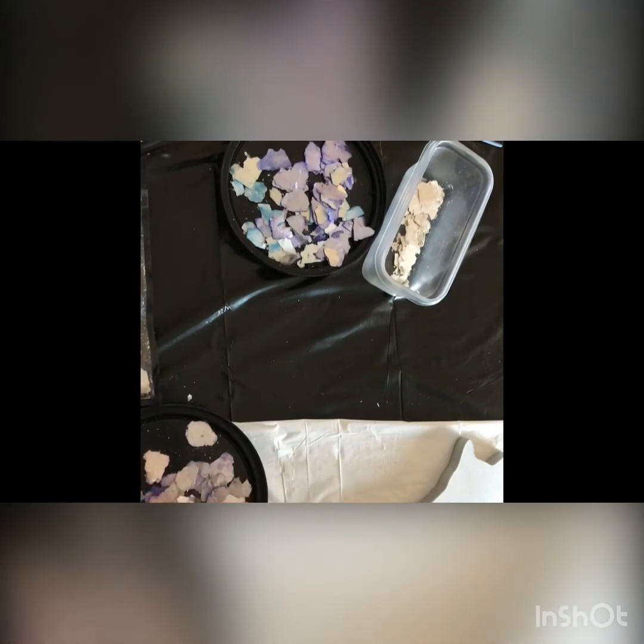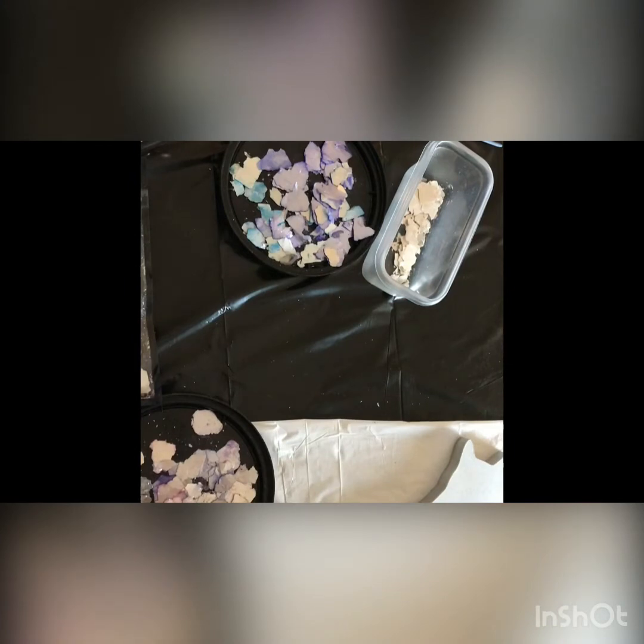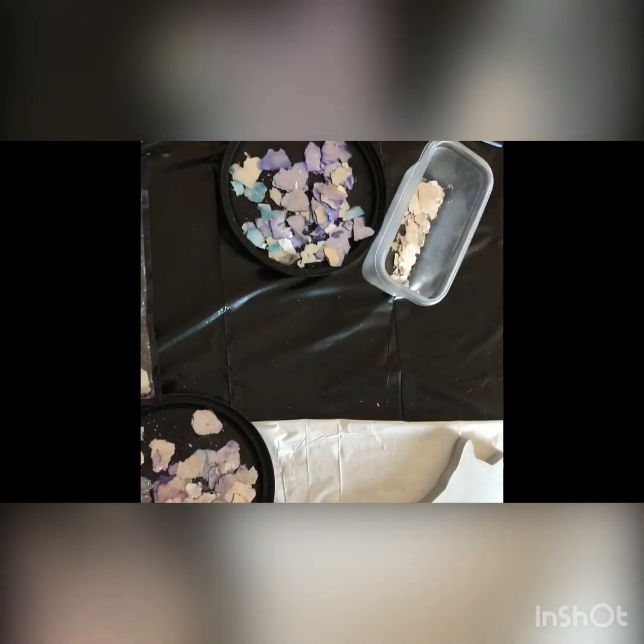Just be aware that the more you peel them back, the more the silvery color shows up. Earlier before I turned the camera on, I had some music playing and separated a bunch of these into piles. I'm going to be using Modge Podge gloss to adhere the flakes to the cat, along with just a paintbrush.